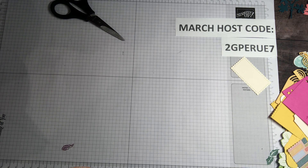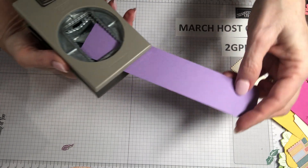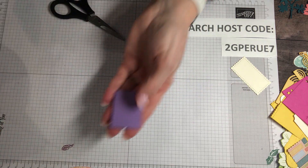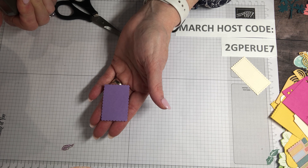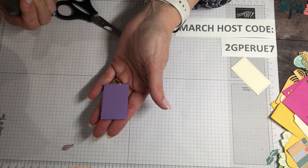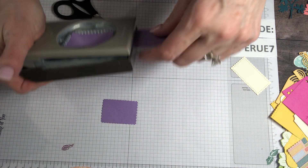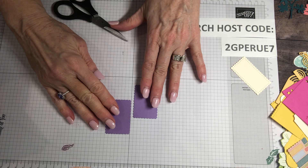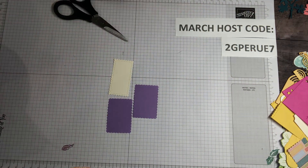Last but not least is a punch that looks like a postage stamp. Let me slide this skinny piece of cardstock in there. How cute would a bunch of these solid color prints be on the front of a card to make it look like a quilt? Or do some layering, create a pattern with your postage stamp punch on the front of a greeting card.